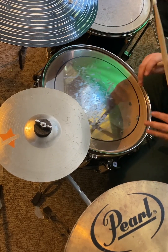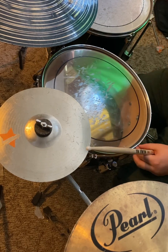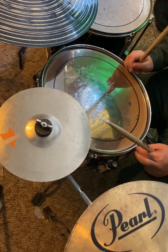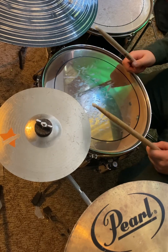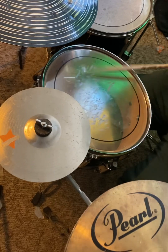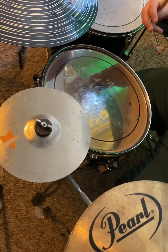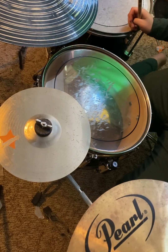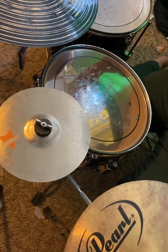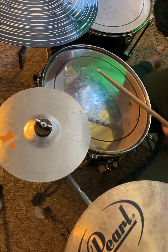So you just want to — don't add feels unless you know what to do. I struggle with that still. Like, I'll be playing, and a lot of feel will mess me up. But you just have to wait until you know where to come back in.